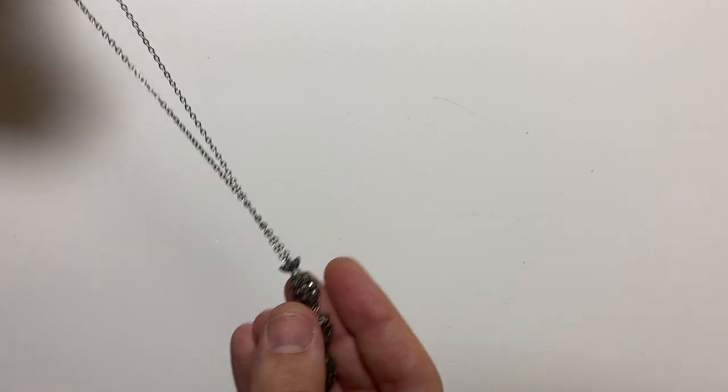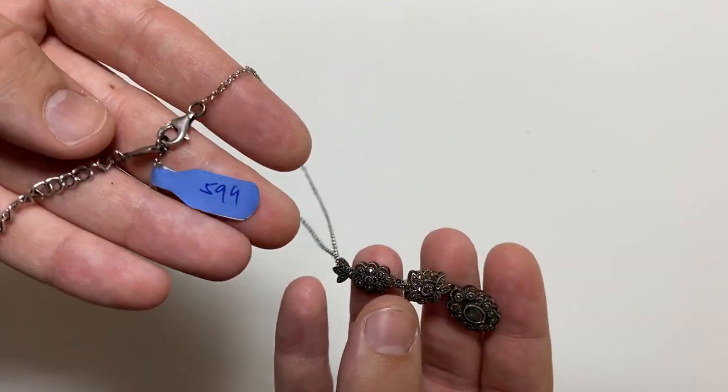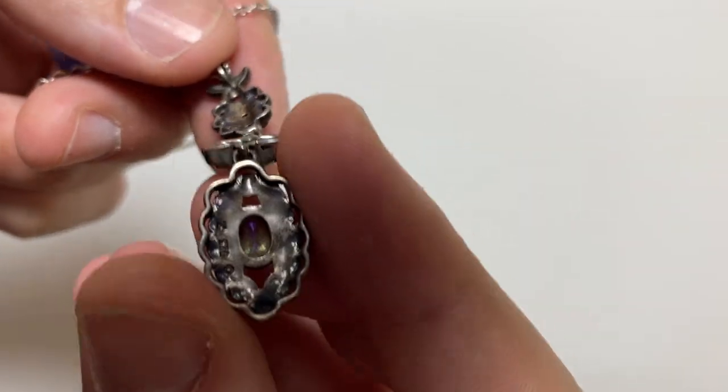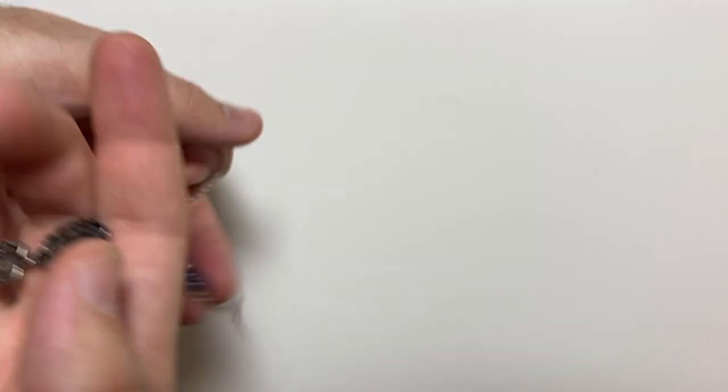So first item, got this yesterday. Six box, silver necklace and pendant. Clean it up, 40, 50 bucks all day long. And remember, everything you see here today is for sale on my Etsy, link in the description.